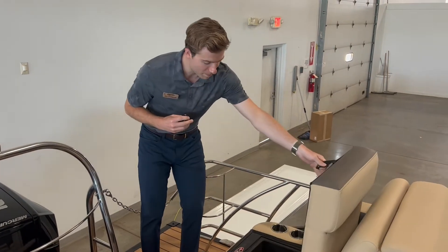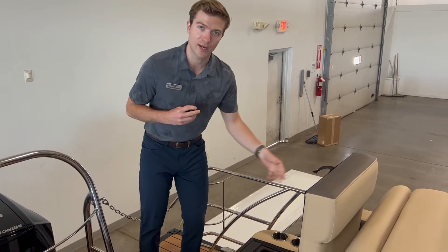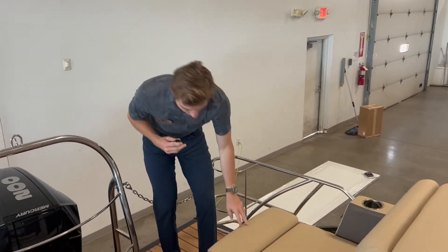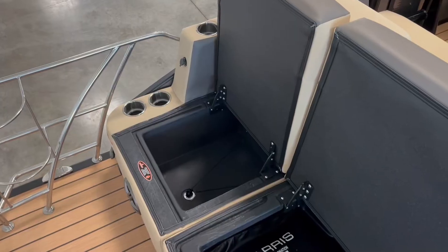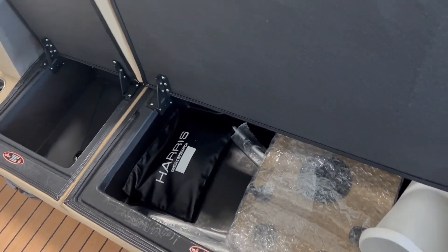This seat does open up and you have a cooler in here — you can throw ice in, and when it melts there is a drain as well. You have two speakers back here, and you will have a big storage compartment right here as well. Lots of space in there for dock lines, fenders, if you so choose.